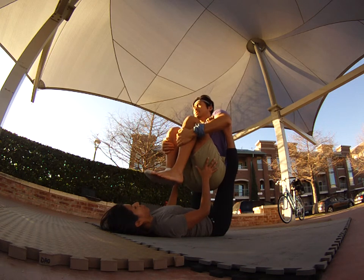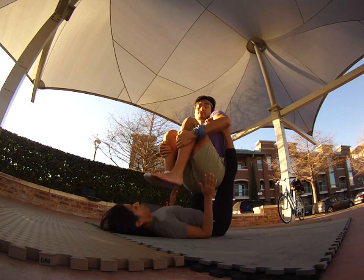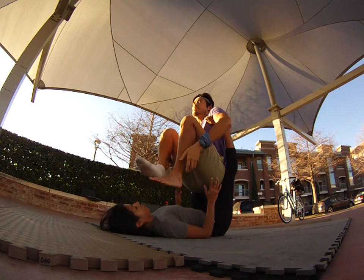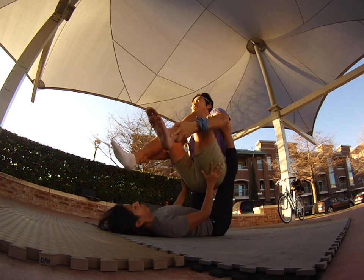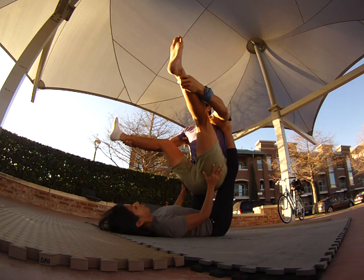Hold that balance. The base can support the flyer underneath the thighs or the butt — be careful not to step on your base's face though. I'm going to slowly grab my ankles as they come out, and she's going to support my legs. As I come out, I'm going to add a lot of pressure forward on her hands, so the base has to be ready to compensate for that.